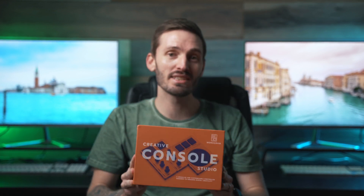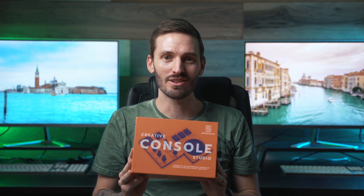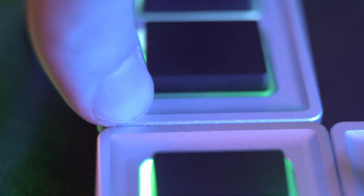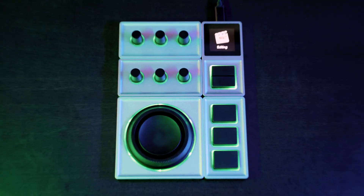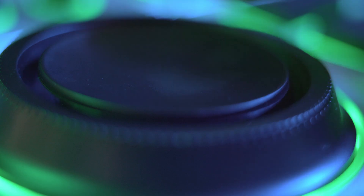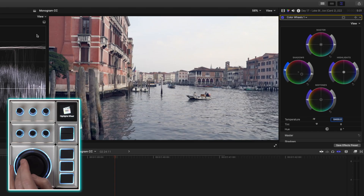This is the coolest thing I have received in the mail for a long time. This is the Monogram Creative Console, and today I'm going to show you how it works and how you can customize it to supercharge your editing and color grading workflows in Final Cut Pro. I'm also going to show you a few practical examples of this in action.